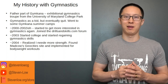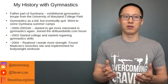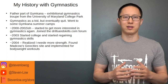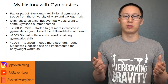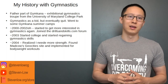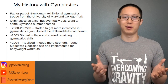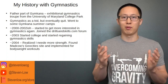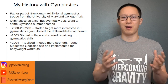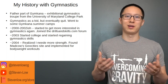My dad was part of the Gymkhana Troupe, an exhibitional troupe based at the University of Maryland College Park since 1946. They go around to local elementary, middle, and high schools promoting a drug and alcohol-free lifestyle. He got into it in the 70s, and it's notable that a lot of people in the troupe don't have prior gymnastics experience. He got me into it when I was a kid.